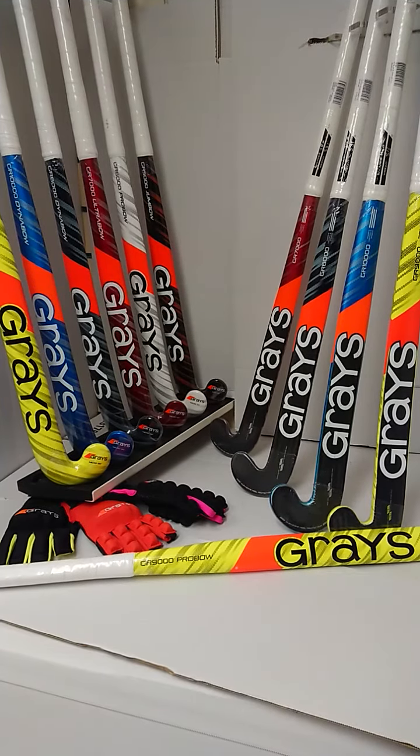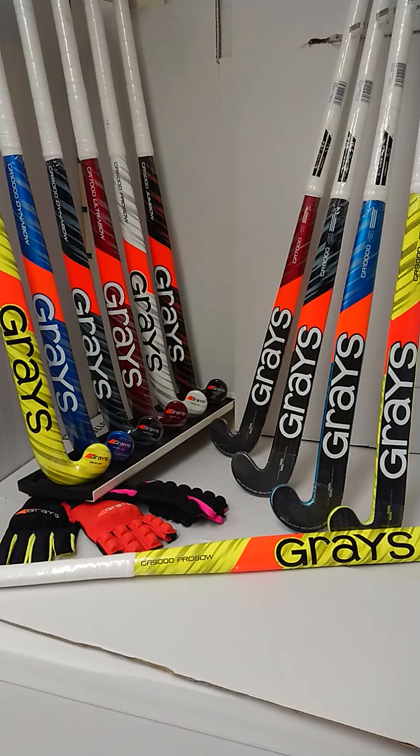Hello everybody and welcome to Hockey Direct, the world's finest online hockey store. Today we're going to have a closer look at the GR9000, part of the 2022-2023 season range from Graze.